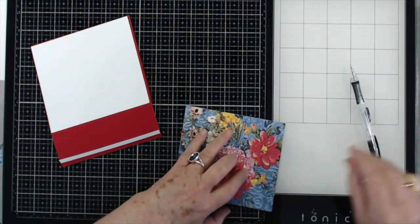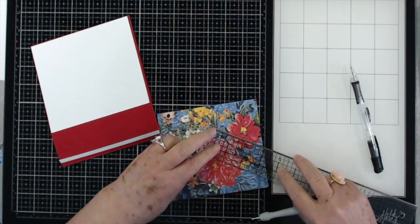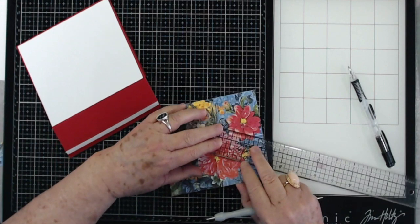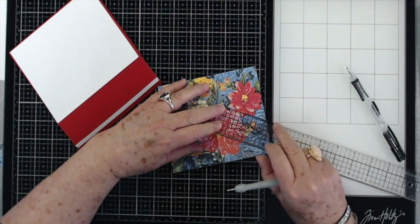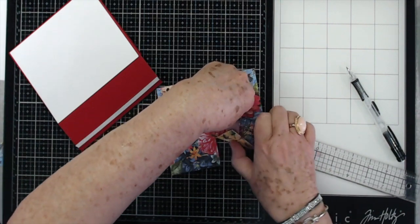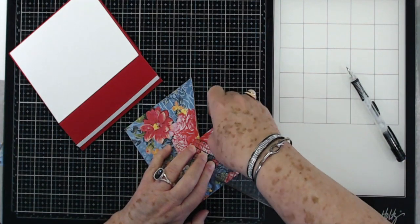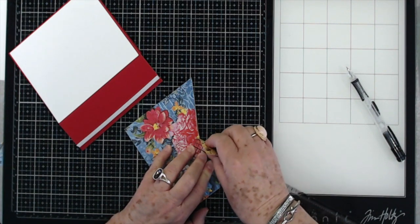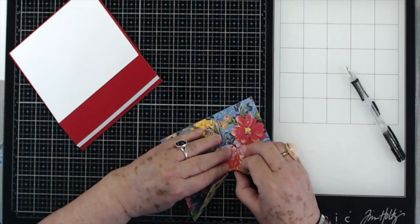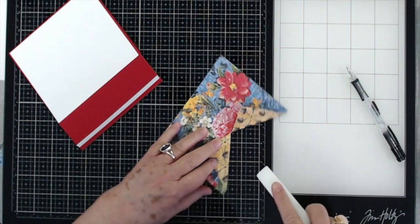Just to keep this from tearing when I start to fold it, I'm going to take my ruler and put it right there where I stopped cutting, then go down to this corner. I'm going to hold it really tight and fold that up. That just keeps the paper from tearing up here at the top when you try to force it. Do the same thing on this side — just fold it right up against that ruler — then you just want to fold those up.